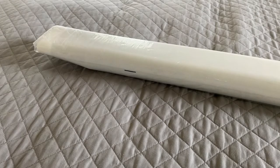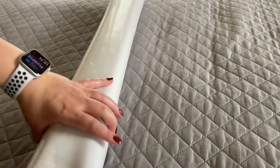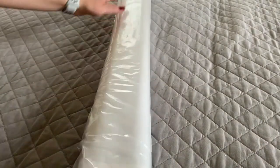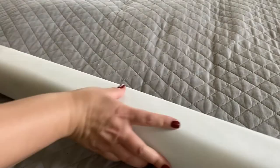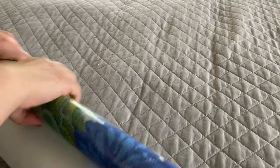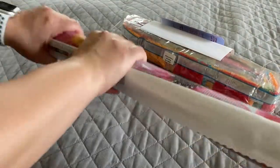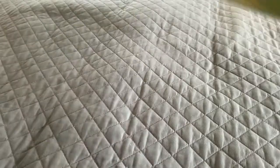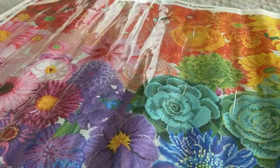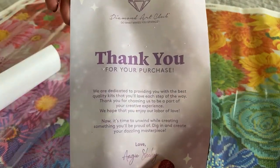The canvas comes in a protective plastic sleeve. Your drills, along with your inventory sheet, will be rolled up inside. Their adhesive is a poured glue adhesive, and their canvas is self-flattening, meaning if you simply roll it out and set it out, it will eventually lie flat on its own. Rolled inside the canvas is also a brochure with tips, tricks, and step-by-step instructions on how to diamond paint.